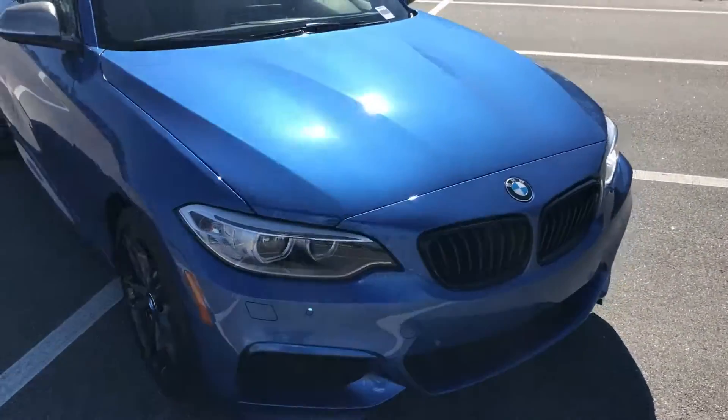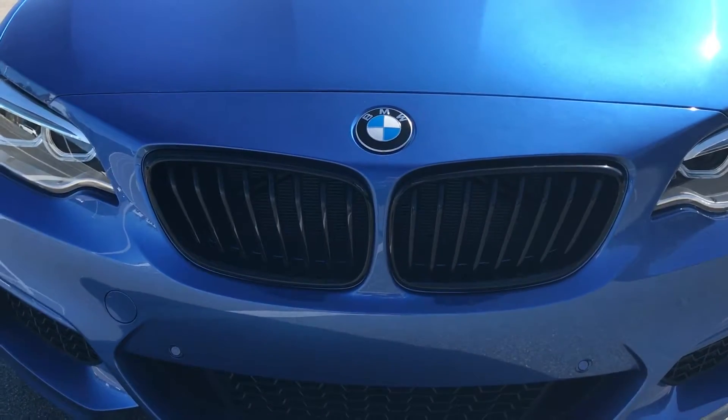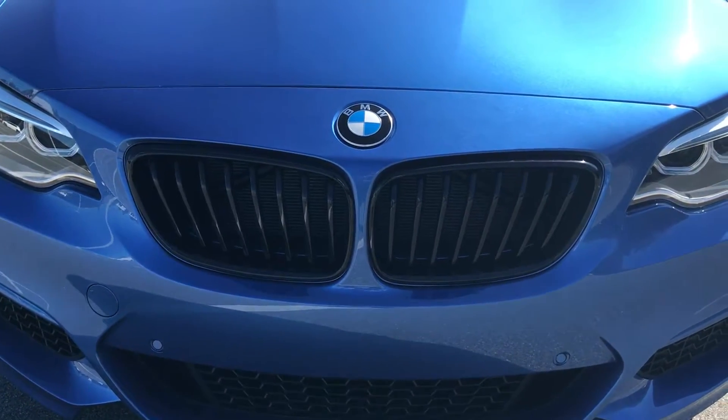Up front we do have the blacked out kidney grills. It's a really nice touch, especially with the Astoro Blue.